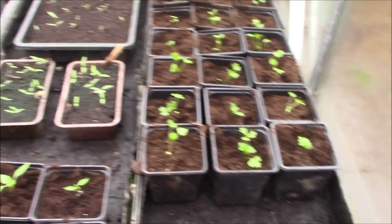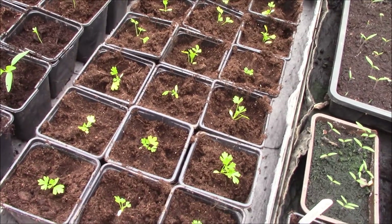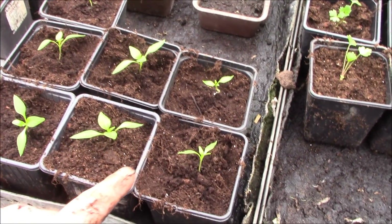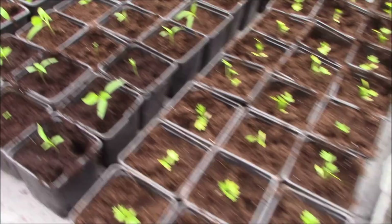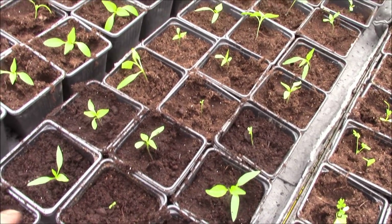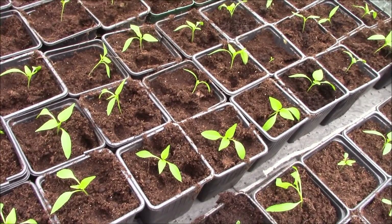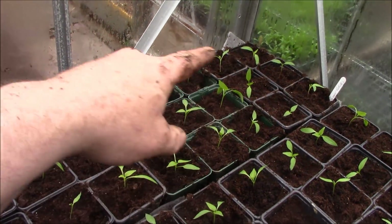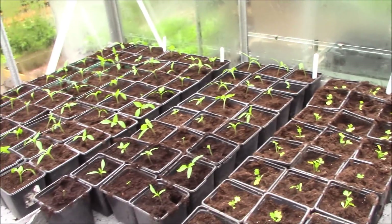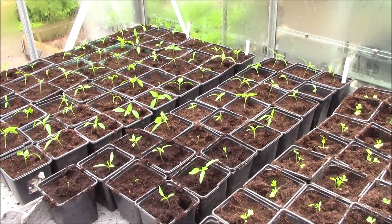So that's pricking out done. What we've basically got here is the celeriac - I've got 24 there pricked out. Here we've got celery, 24 pricked out, in exactly the same way as I showed you previously. And then onto the peppers: we've got the mohawk red, seven of those come through. Then we've got 29 of the jalapeno plants pricked out. And then we've got the long red marconi, 30 of those pricked out. And on the end there we've got the sweet peppers, 20-odd of those as well. So we've done quite well with the peppers - they'll grow on quite quickly now.